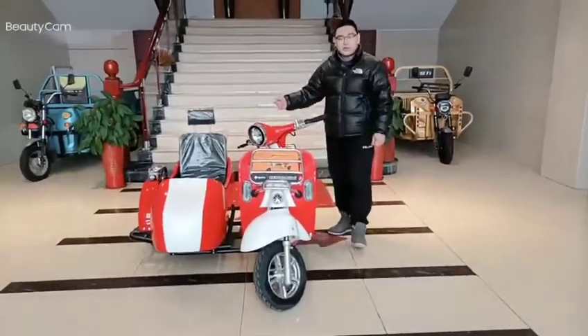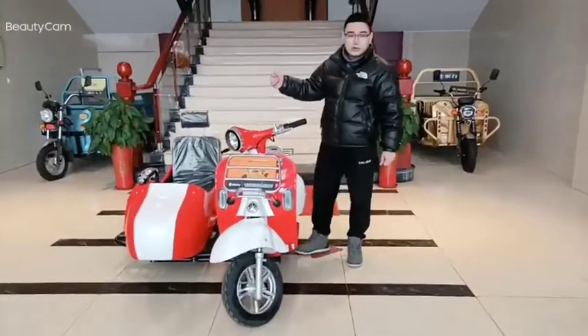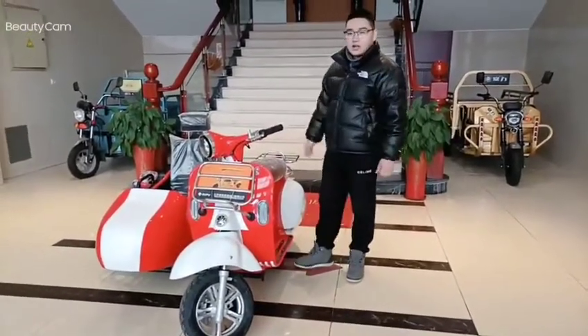The Roman Holiday. It's a little European, a little retro, which reminds you of something romantic. The main function of this tricycle is for fun and leisure time.